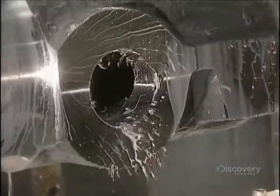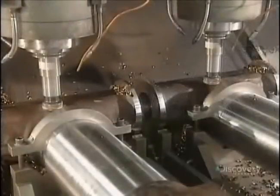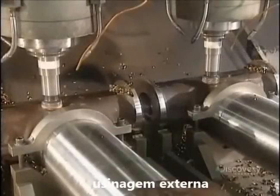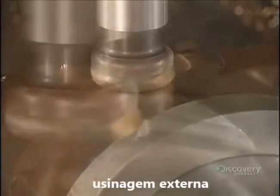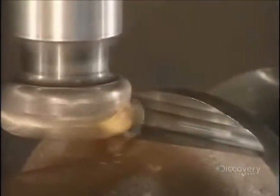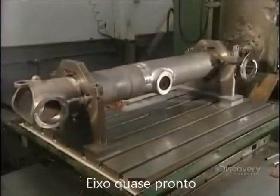Cutting is completed and the hole is now cleaned out with compressed air so that they can proceed with a visual inspection. Here, three pieces are rough cut at the same time by this machine. Because they'll be used in aviation, these pieces have to be machined to perfection. The machining of the shaft is now almost completed.